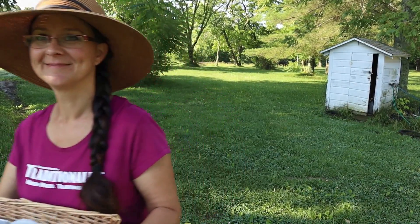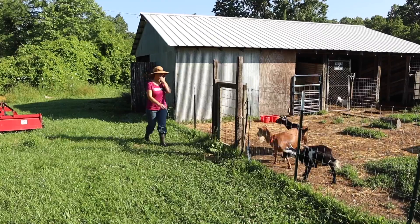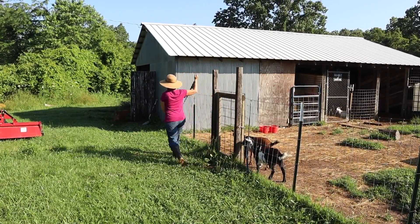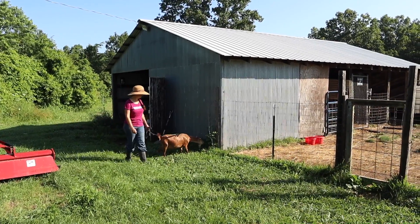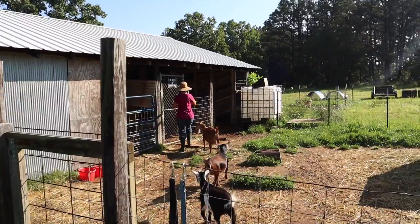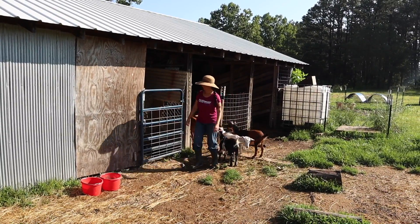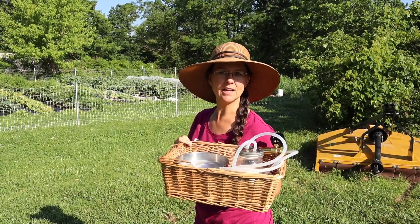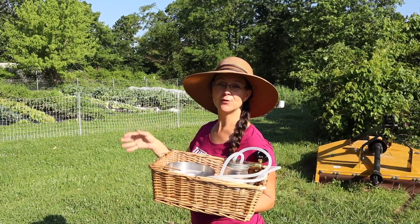Now we can let the baby out. Okay, I got my milk. All the animals are fed and watered. So now I need to get inside, strain this milk, and then Grace and I can get started on putting up some of our spring harvest into the freezer for winter.